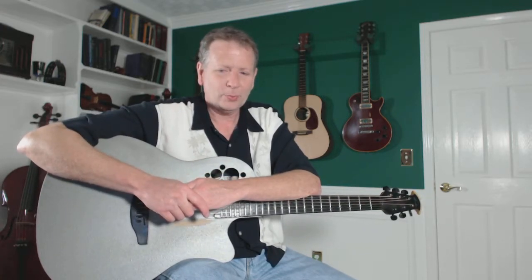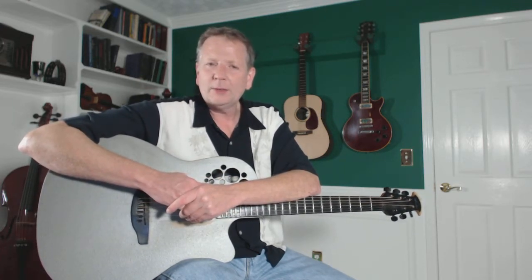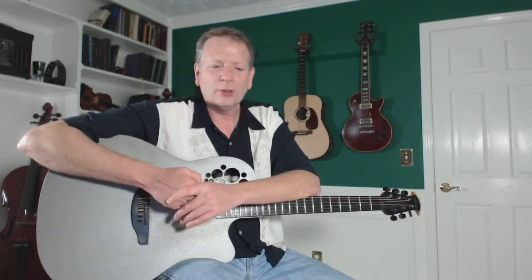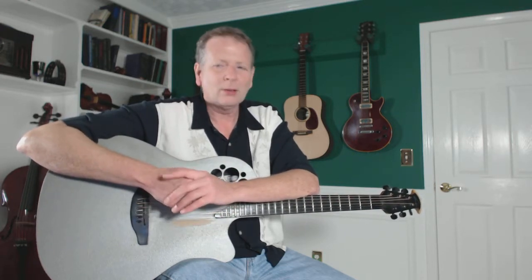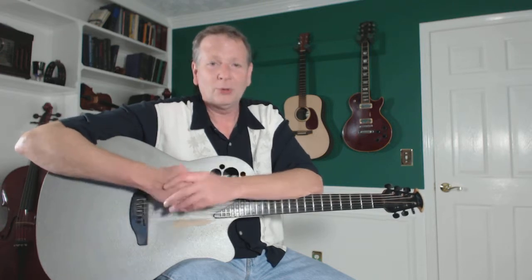If you have a schedule where you're supposed to be at the pool at 10 o'clock, get up an hour earlier — then you're on the 9 o'clock schedule. So if you kind of take that as a scheduling technique, you'll get all that practicing done this summer, and by the end of the summer you'll be an awesome guitar player.